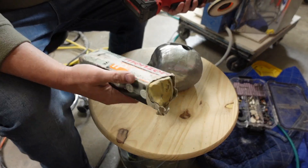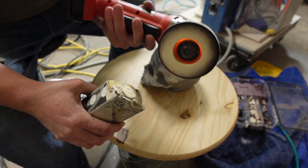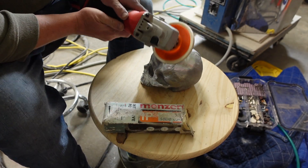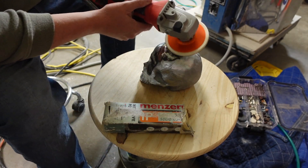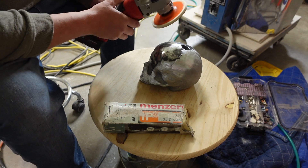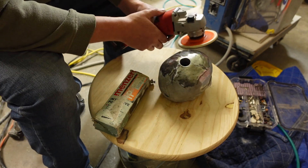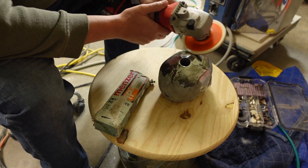I'm using a Dremel to clean it up and the grinder with a polishing wheel. These are super cheap — you can buy these wheels on Amazon and they work fantastic. Once you get it sanded down and cleaned up, you go to polish it.